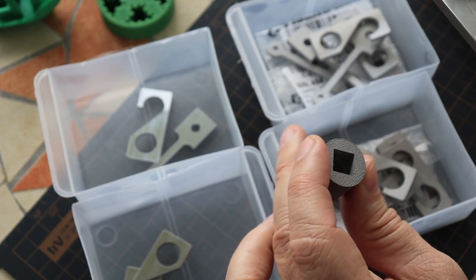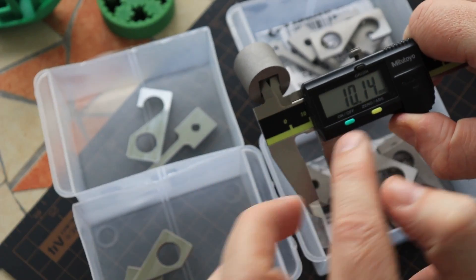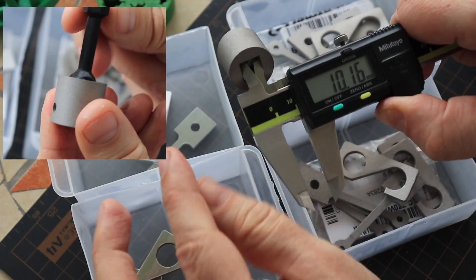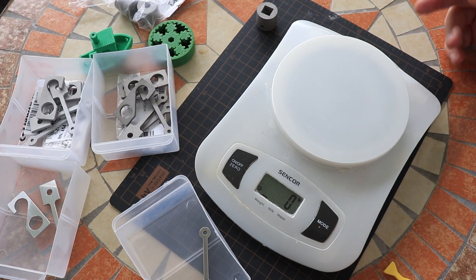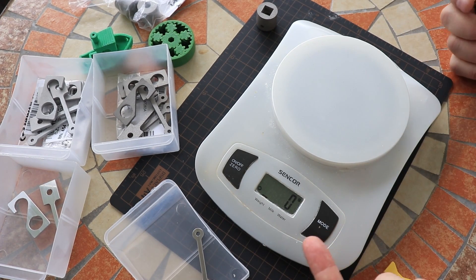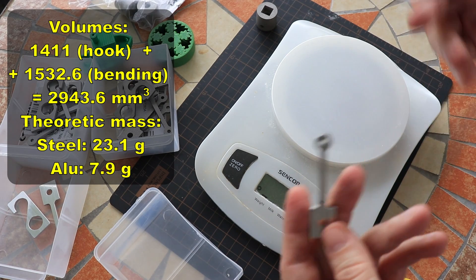On this part I want to check a few dimensions — the most important is this: it should be 10 millimeters plus, I designed 10.2 millimeters and it is very close at 10.16, so a 10 by 10 millimeter head will go into this hole. Now let's measure the weight. My jewelry scale is out of range for these objects so I have to use a kitchen scale — accuracy is only one gram — so I will measure all the objects at once and, knowing their theoretical volume, calculate the theoretical density.